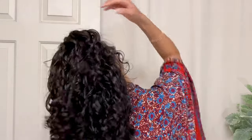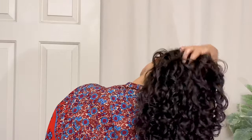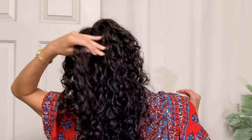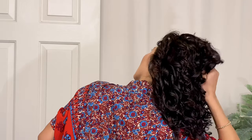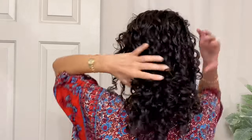Then you can scrunch out that gel cast if you prefer — sometimes I do it, sometimes I don't. It depends on what I'm doing that day, the look I'm going for, and the gel I used. Scrunching the gel cast softens the curl while still maintaining hold, but it can cause a little bit of frizz, so make sure your hands are dry. Or use a silk pillowcase or silky scarf on your hands when scrunching so you don't add friction. This is a great way to lift up and separate curls for more volume. If you really want that definition — like my daughter, who wants her hair ultra defined — you can keep that definition in on wash day, since it'll get more volume as it dries over the next few days. So it's really a matter of choice.